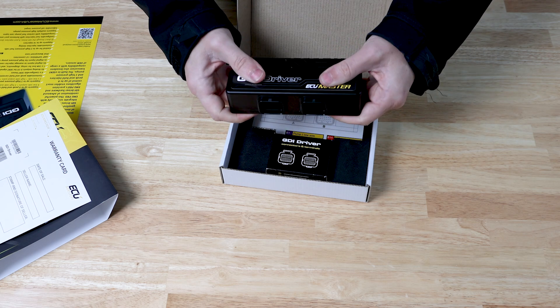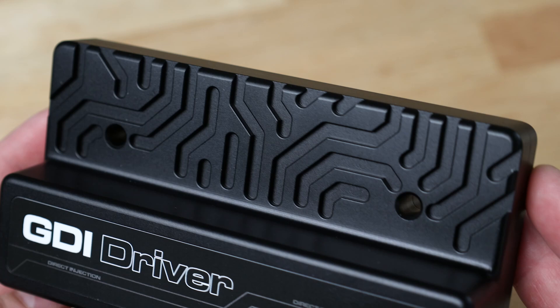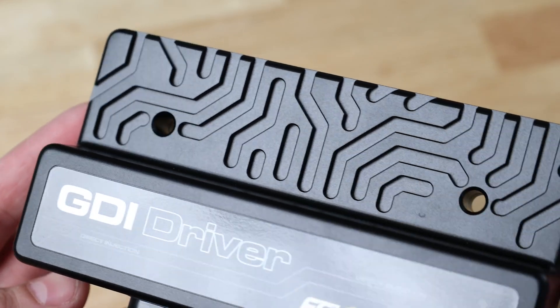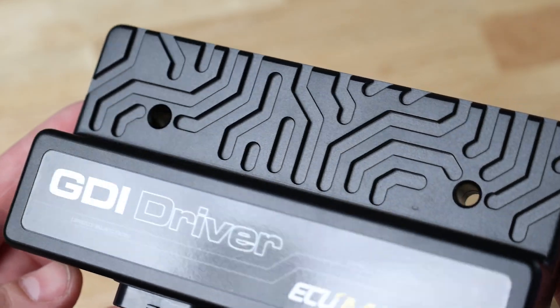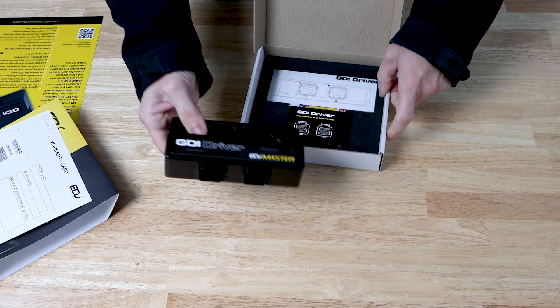First thing you'll notice when you pick it up is it's got lovely weight to it. It's got that nice sturdy CNC aluminum case, pretty anodizing on it, mounting holes built in — through holes you can bolt it to any flat surface. There are our SuperSeal connectors, and that's the unit itself.